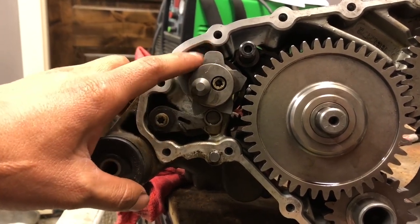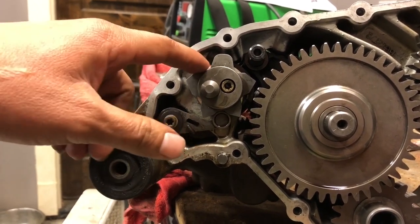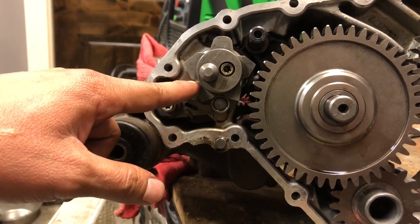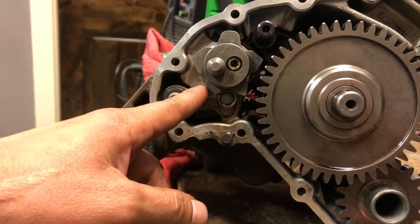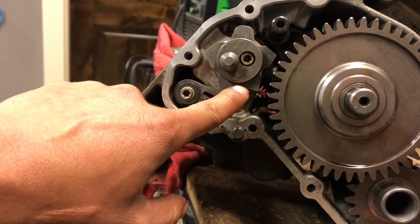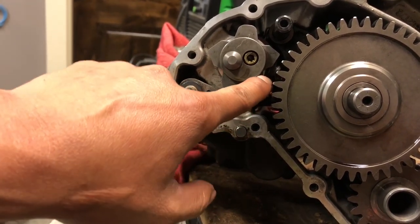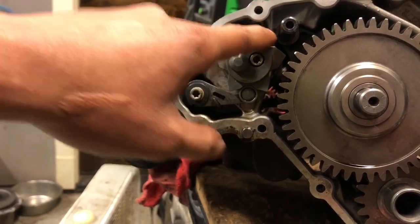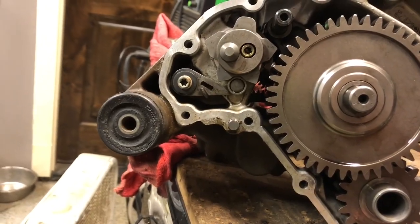I'll show you what these numbers mean. This here — I think the book calls it number six — is your parking position. Then you go to the next groove, which I think the book has as seven — that's your reverse range. The next groove, number three, is your neutral. Then number four is high range. And this one here, number five, is your low range. So right now, where I have it, should be neutral.